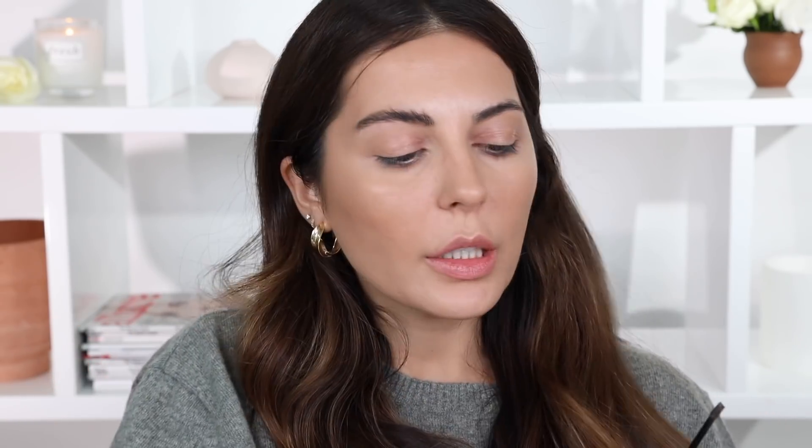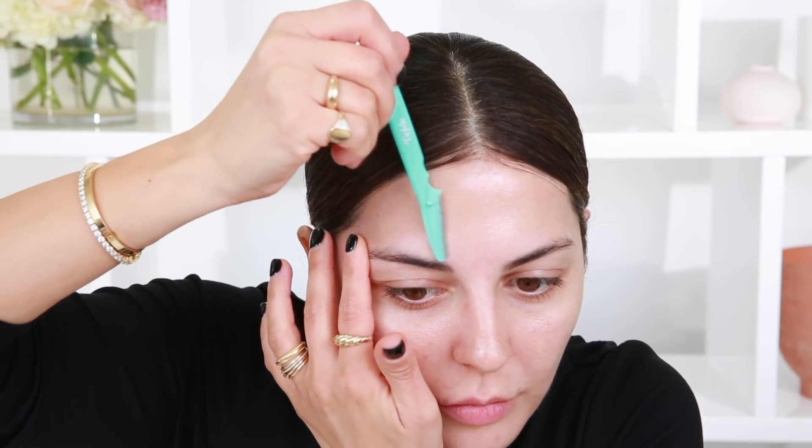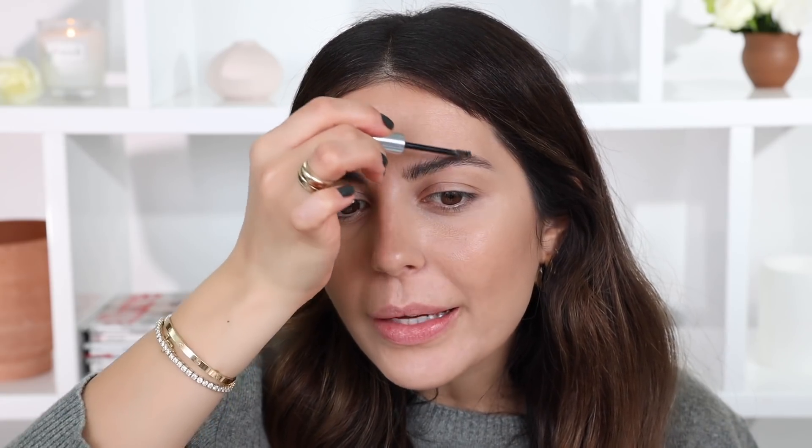I feel like it makes a difference because you just kind of fill them in and brush them upwards for that effortless look. I have a grooming video that I will link below for you guys to check out if you missed it — I go over how I do my daily grooming, so I will link that below.